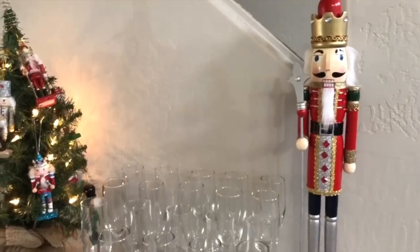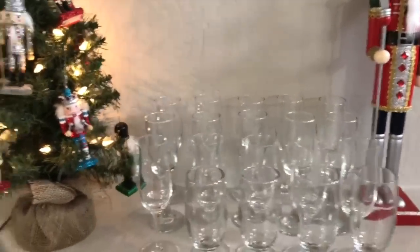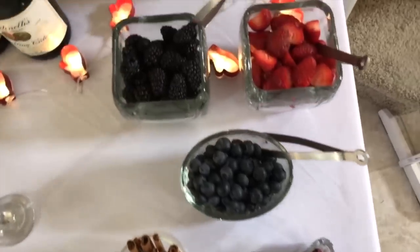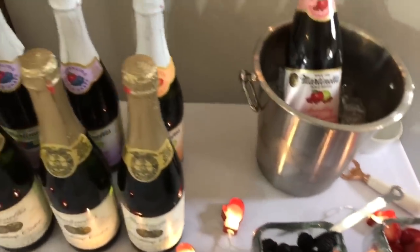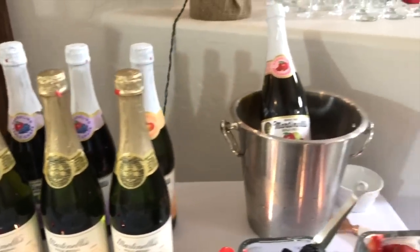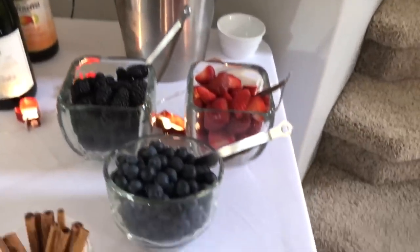I hope you enjoyed this video! Please leave me a comment below and let me know what you would put in a Martinelli's bar. If you're new to my channel, please hit the subscribe button — I'd love to have you on this journey with me to making home and entertaining simple. See you in the next one, bye!